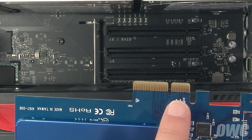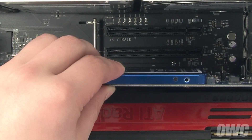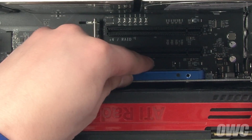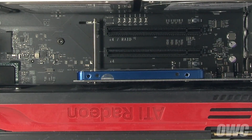You can then line up the notch in the card's connector with the pin in the PCIe slot and slide the card into place until it's seated properly in the computer. You can then secure the back plate as appropriate for your model computer and your Excelsior S is ready to use.